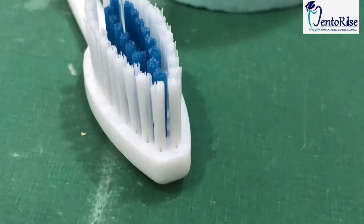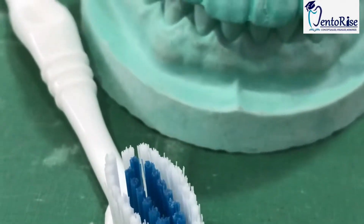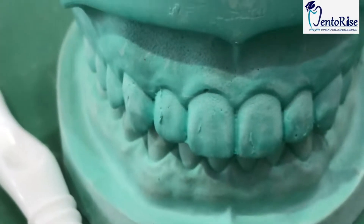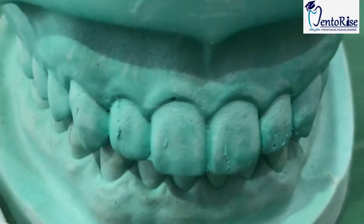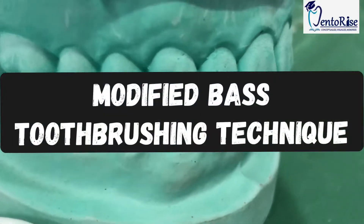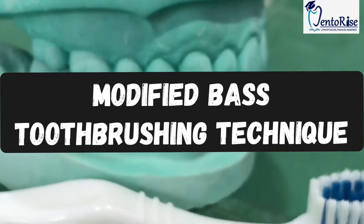Many a times, even after brushing twice a day, people complain of dirty teeth, bad breath, cavities, etc. This is because of improper technique of brushing. So this is an important video because here we are going to discuss the ideal method in which we should brush the teeth, i.e., the modified Bass toothbrushing technique. Watch the video till the end to understand it well.